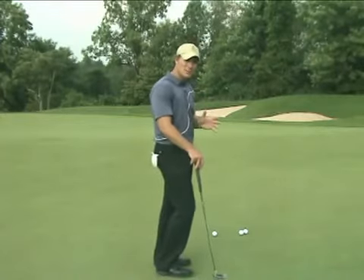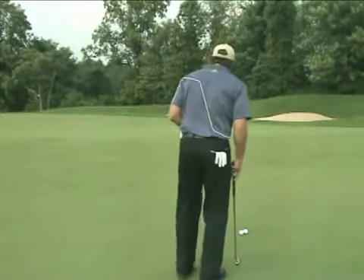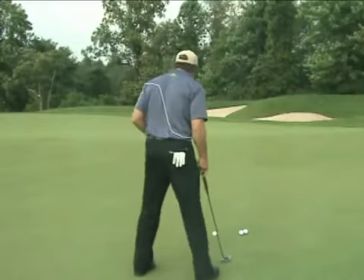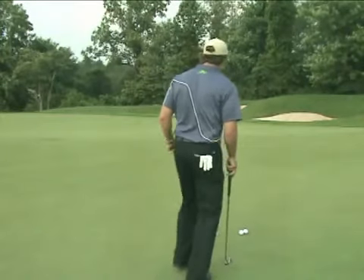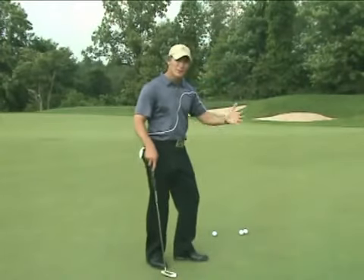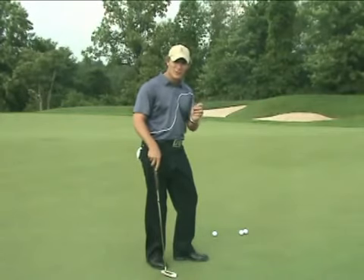Most golfers grossly under-read the break. So we're going to spend an extra second here and actually shift our body back and forth quite a bit, trying to get a better read on where we think the ball is going to go. You'll find that the more you start shifting back and forth down that slope, the more that slope is going to appear before your eyes, and you'll find that true break.